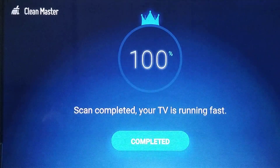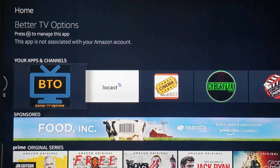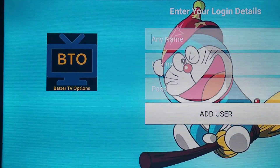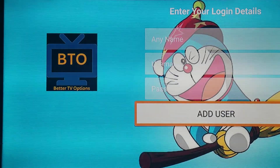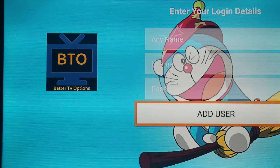Yep. Now really quick, you have an opportunity to look at the overview. When you open up the BTO app, once you sign up for the subscription, you will be sent a username and password that you'll enter here. You'll type anything that you want in the first box, followed by your case-sensitive username and password, and then click Add User. Once you click Add User, hit the Enter button again and that will take you to the main menu.